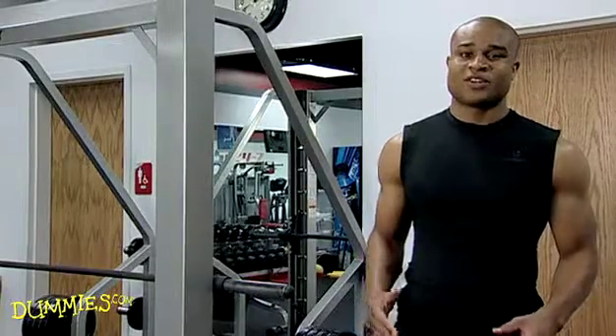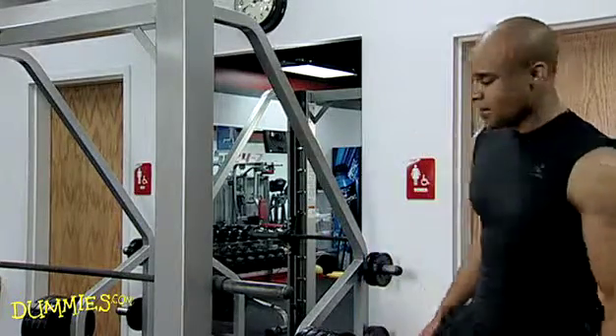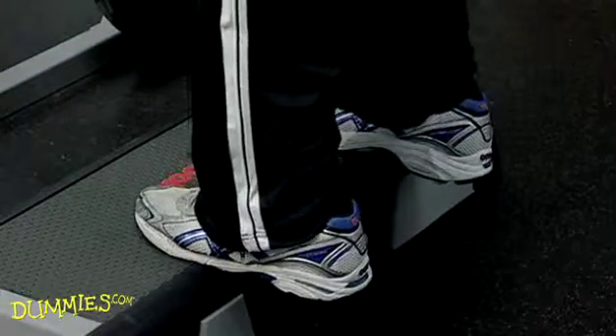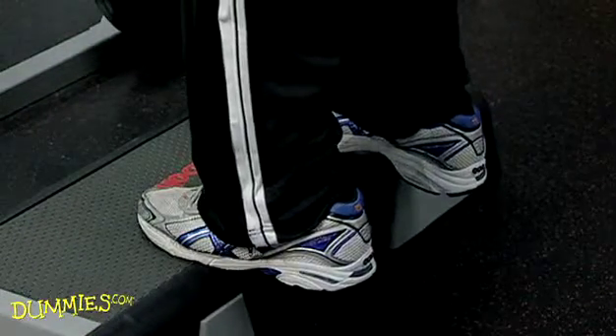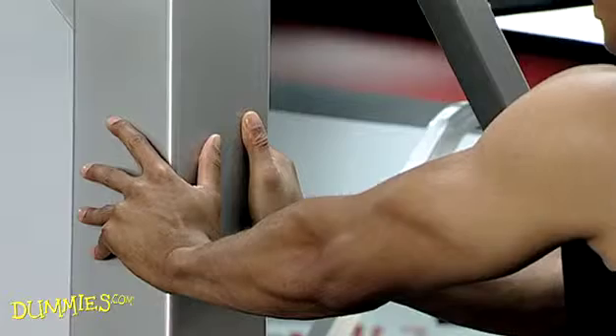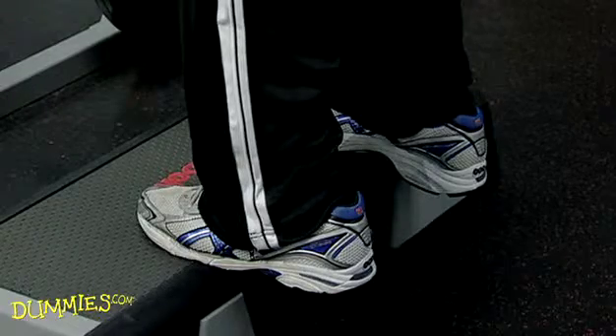The standing calf raise homes in on your calf muscles. Start by stepping on a step or an aerobics platform with risers underneath. Stand tall with the balls of your feet firmly planted on the step and your heels hanging over the edge. Rest your hand against a wall or a sturdy object for balance and keep your abdominals pulled in.